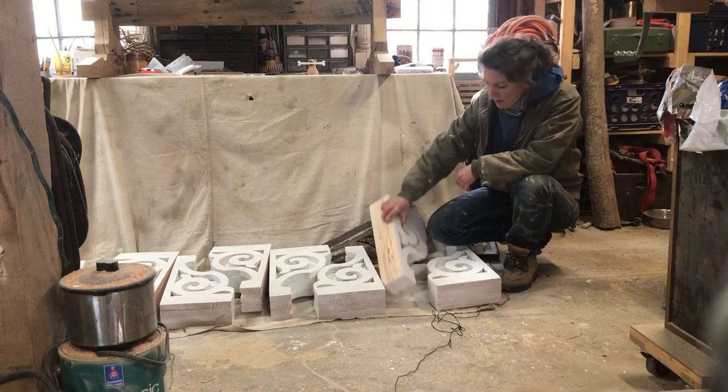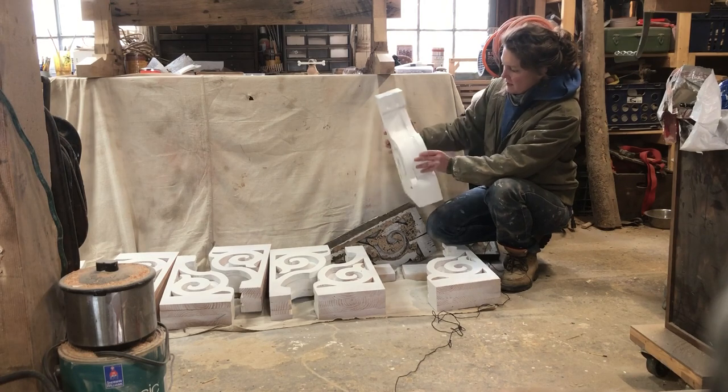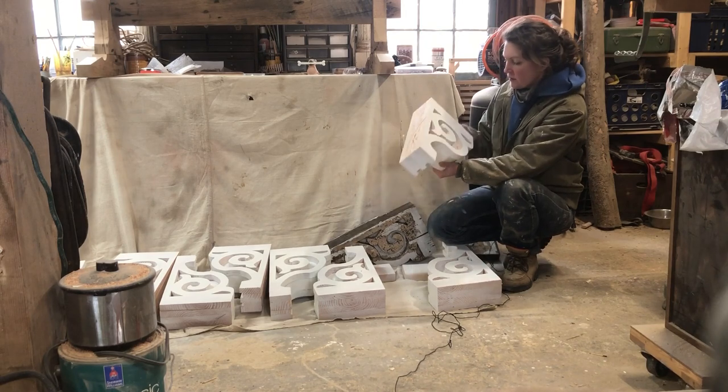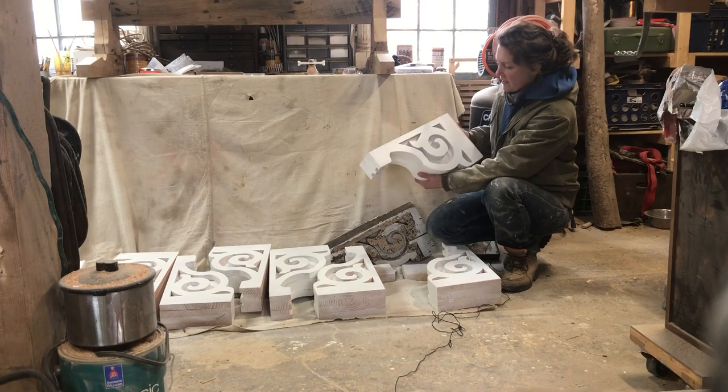This is what mine are going to look like. You could see they match pretty well to the original. They'll also be about two stories up, so little indiscrepancies you won't be able to notice with the naked eye.